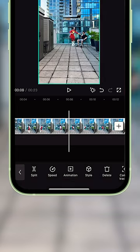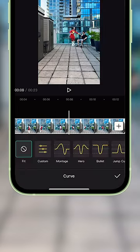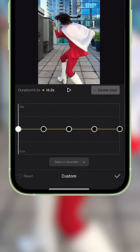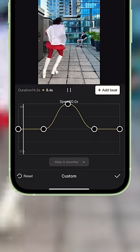Now click on the middle clip where you are running, select Speed, then Curve, then Custom, and click it again to edit. Then take the three dots in the middle and bump them all up to 10.